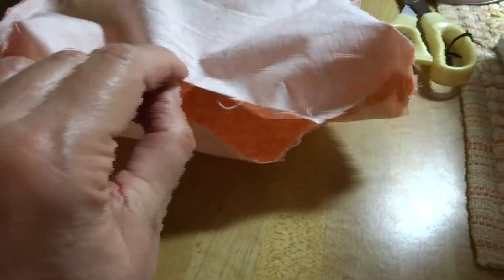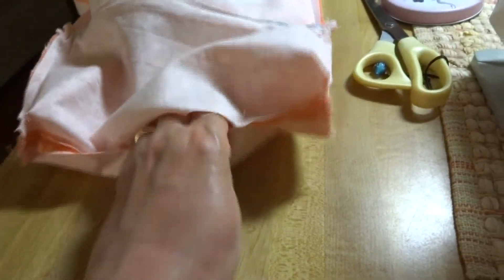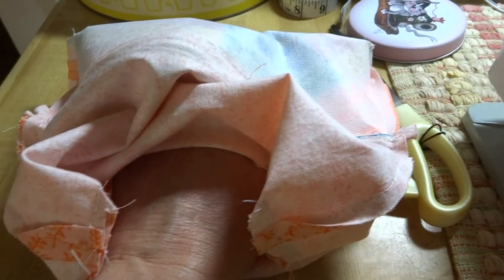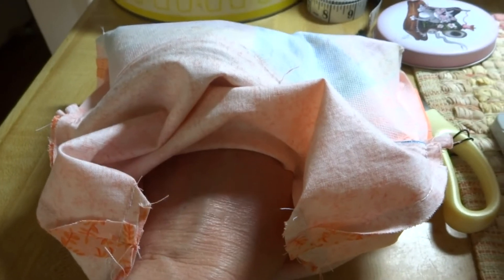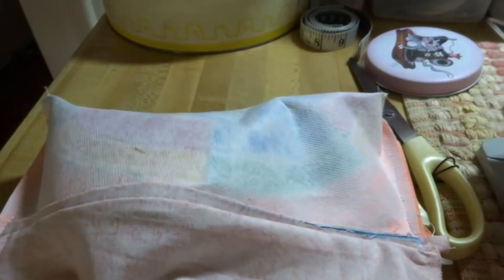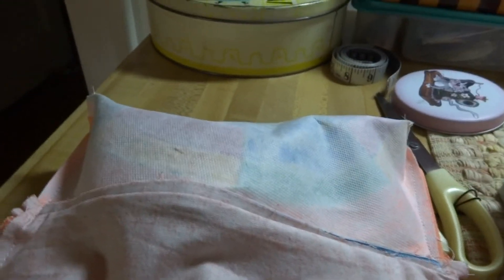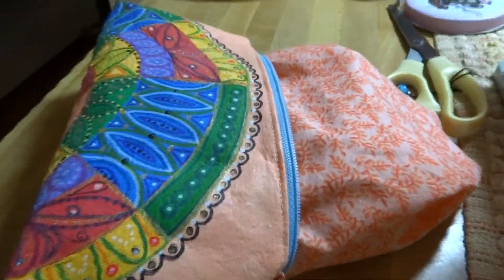I've done all the side and bottom sewing and now we're going to deal with those little square corners. You're going to open your seam allowance flat and match the side seam with the bottom seam, then just stitch straight across on all four corners — both the outer corners and the lining corners. Then we'll go to the next step.